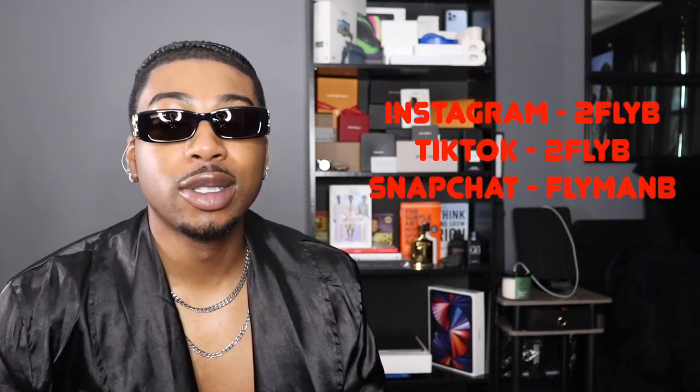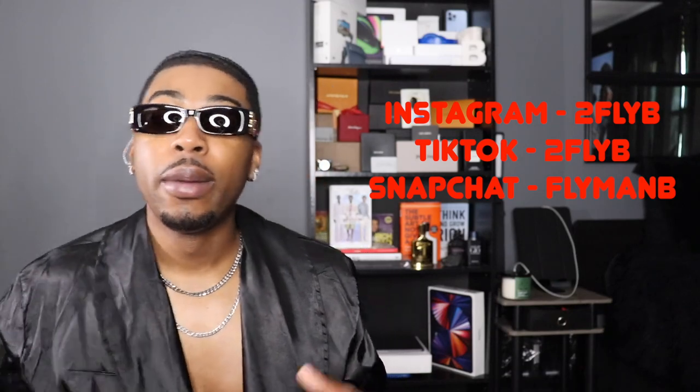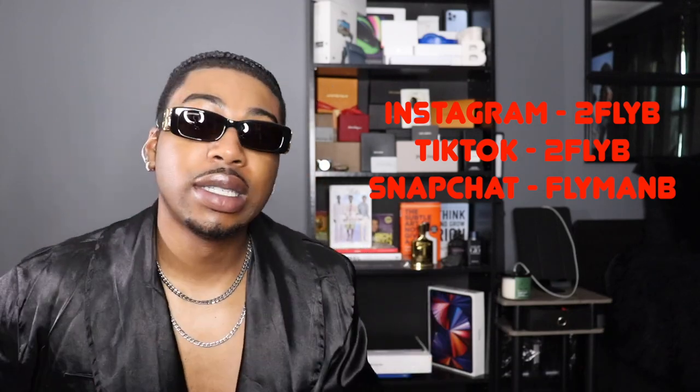If y'all enjoyed this video, like it, subscribe, and share the video — let's stay connected. Follow me on Instagram and TikTok at Two Fly B, Snapchat at Fly Man B, and my business email is in the description below. Appreciate y'all for stopping by, take care of yourself, stay prayed up, and I'm giving y'all next video — be smooth.